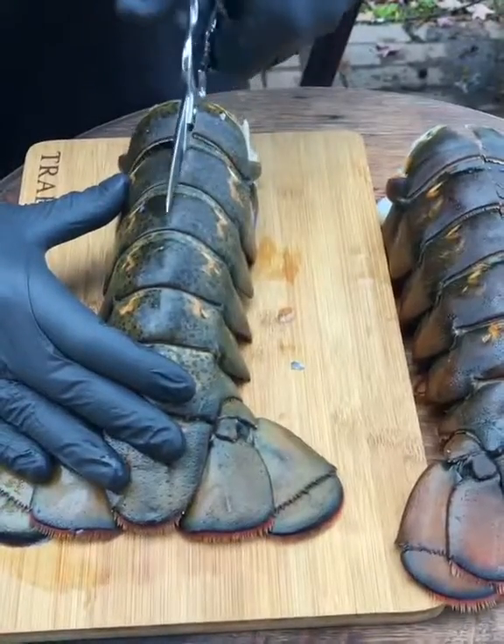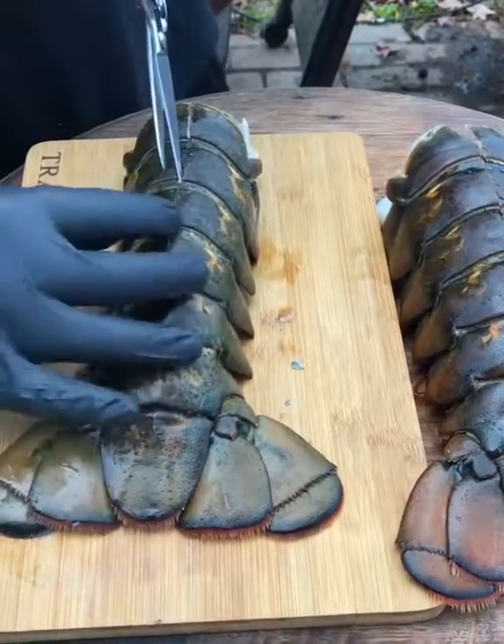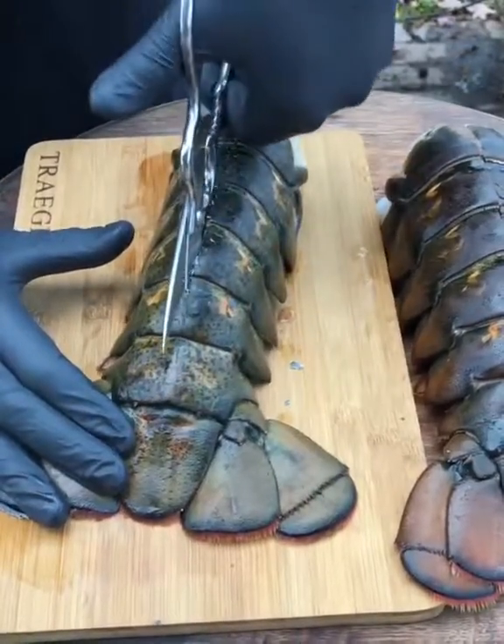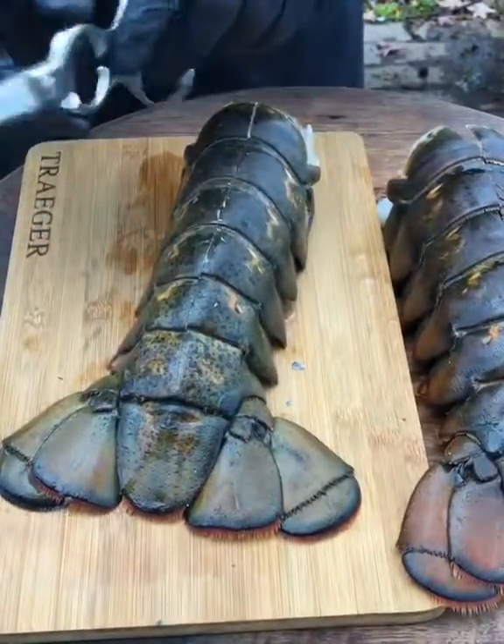Get it seasoned, and then I'm going to get some smoke — some of that Traeger smoke — and get in there. Obviously a good pair of kitchen shears from Messermeister will get the job done.